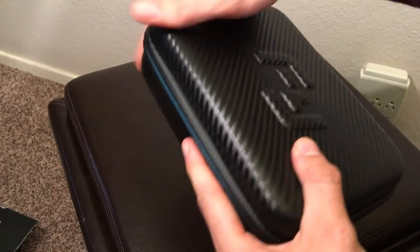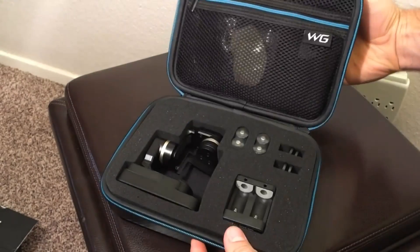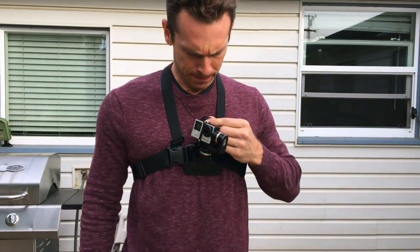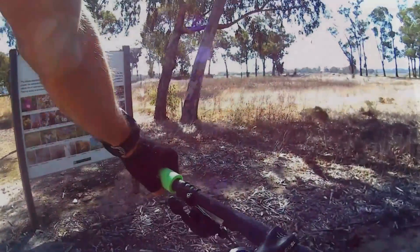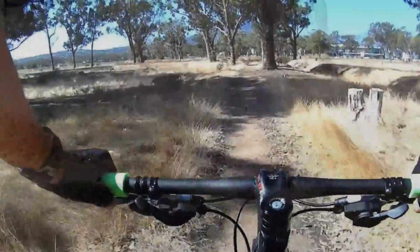He has some awesome videos using these gimbals for mountain biking action. Here I've been using the heli cam again, connected to the Fayutech wearable gimbal. Enjoy, and like if you really like what's going on. Thanks!